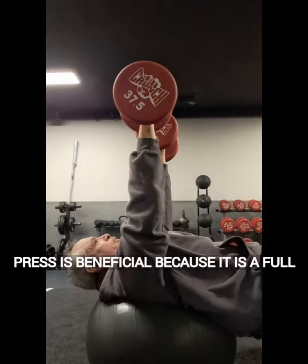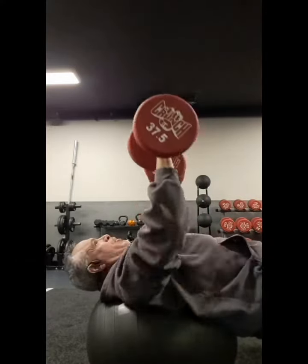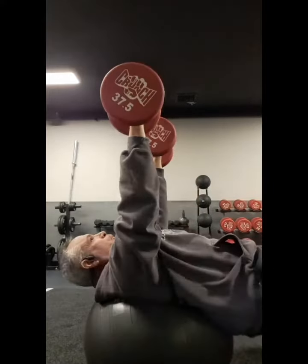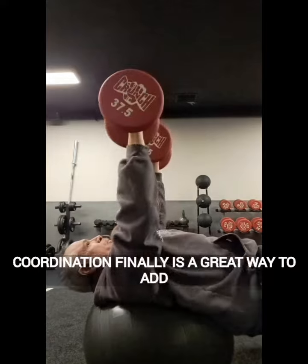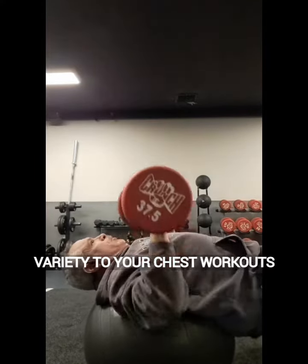The Stability Ball Dumbbell Chest Press is beneficial because it is a whole body exercise that helps to strengthen the chest, shoulders, and core. It is also a great way to work the stabilizer muscles, which helps to improve balance and coordination. Finally, it is a great way to add variety to your chest workout.